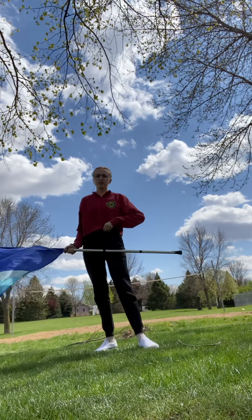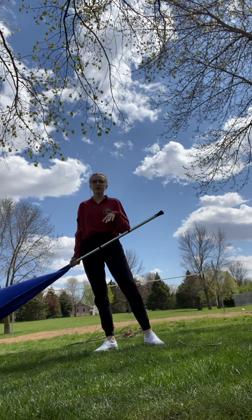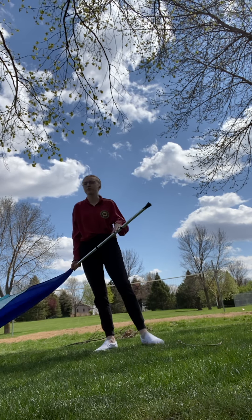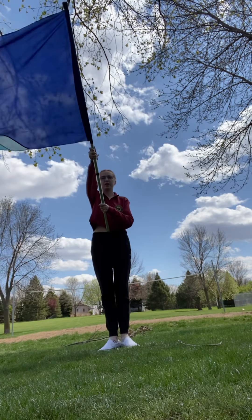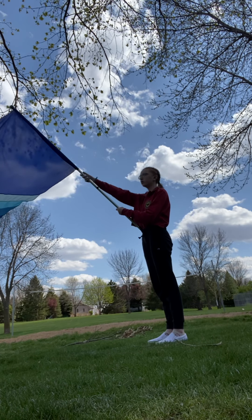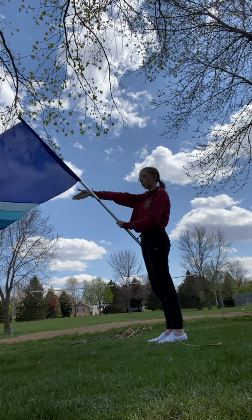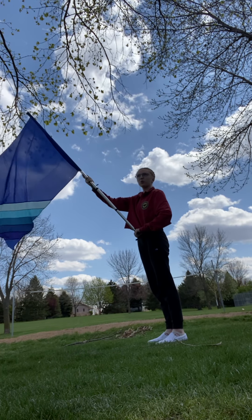Here is our cone exercise broken down. I'm going to go through the checkpoints first and then the counts. The first checkpoint is at this 45-degree angle — your right arm is going to be almost straight, your left arm is here, and the butt of the pole is kind of by your waist. That's angle one.